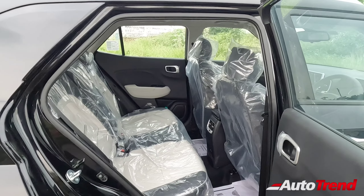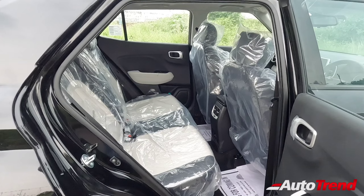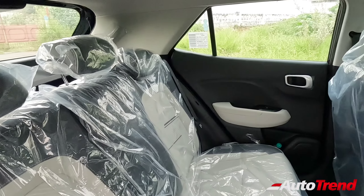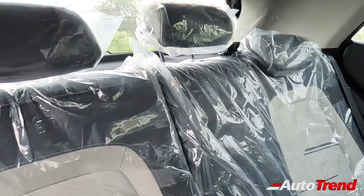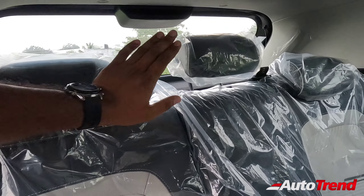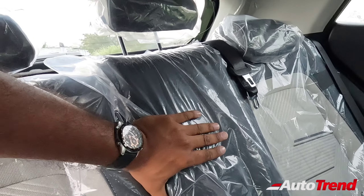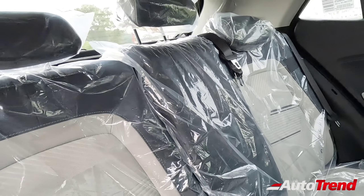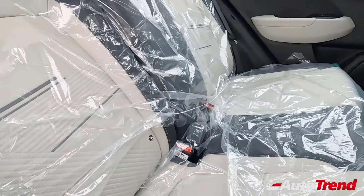Moving to the rear seats — with the driver seat adjusted for six feet height — the Hyundai Venue is a sub-4-meter compact SUV and has never been the most spacious in its category. However, it offers 60-40 split folding and two-step recline adjustable rear seats across all variants, three proper three-point seat belts, adjustable headrests, and ISOFIX child seat mounts all as standard.